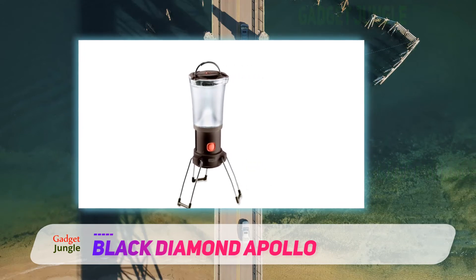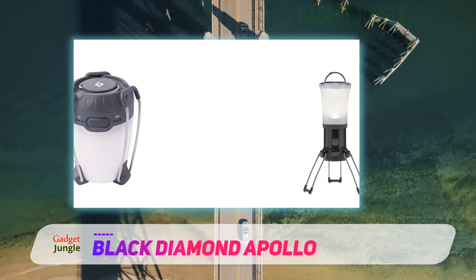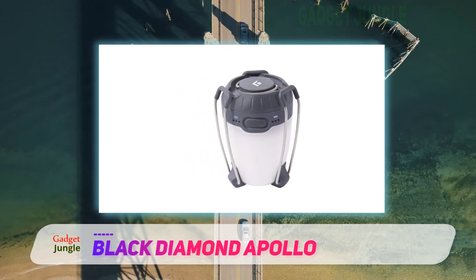A USB port allows the rechargeable battery to charge up phones, and battery indicators show the remaining juice in both power sources. The Apollo shares the Moji's nifty hanging mechanism, which is just as effective here. That's a lot of features, all packed into three-fourths of a pound.